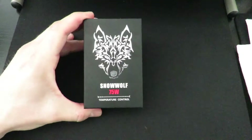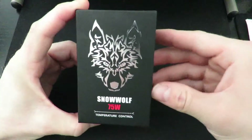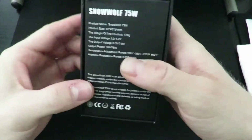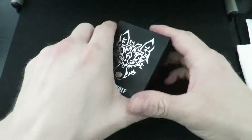So here we have our Snow Wolf 75 watt mini. It's going to come in this nice little sleek box with a little Snow Wolf symbol — very cute. Here's your box, nothing on that side, a couple little specs for you there. Nothing else, very simple.